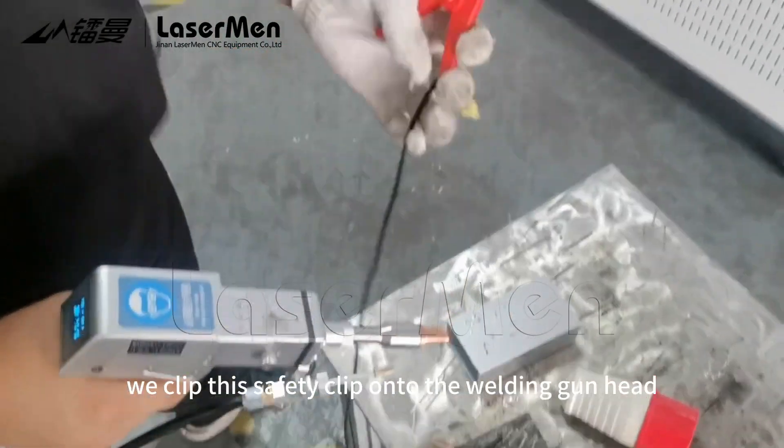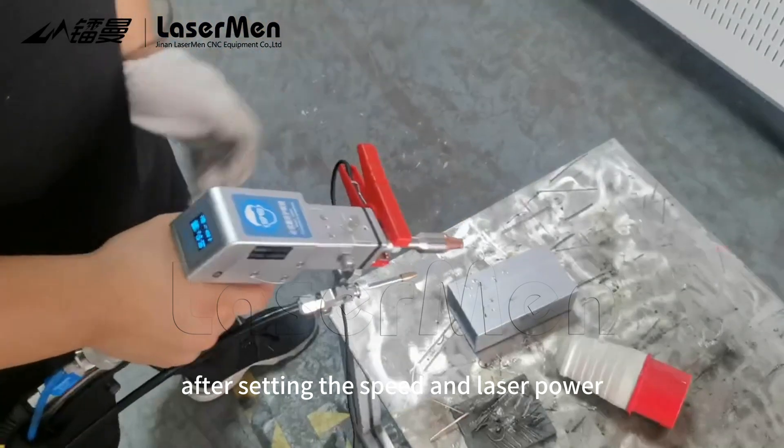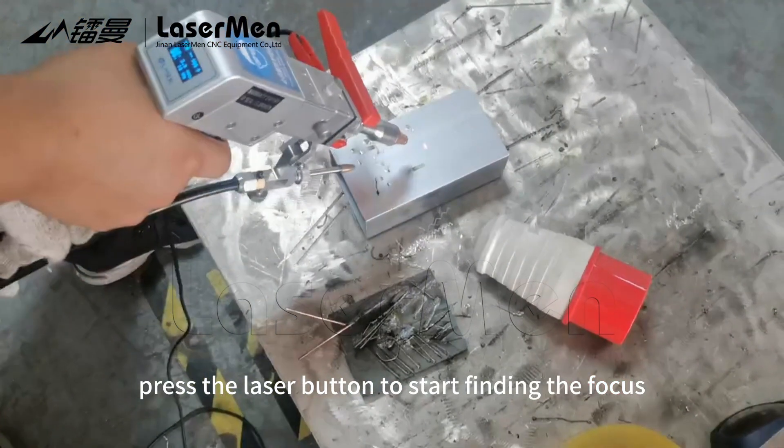First, we clip this safety clip onto the welding gun head. Then, after setting the speed and laser power, press the laser button to start finding the focus.